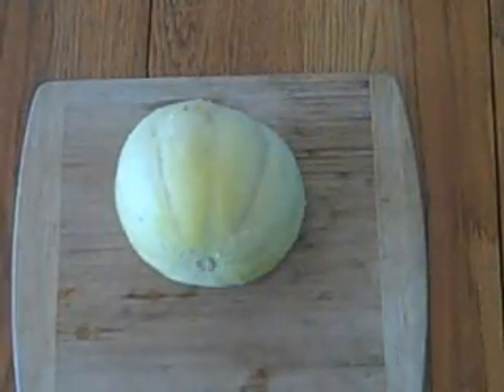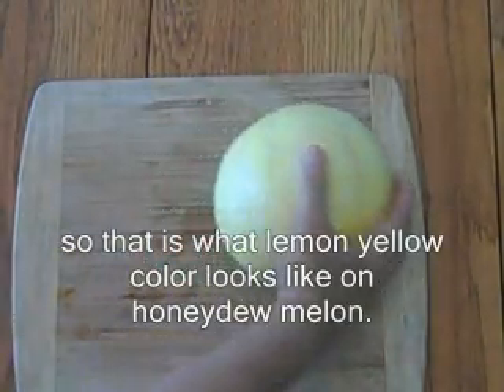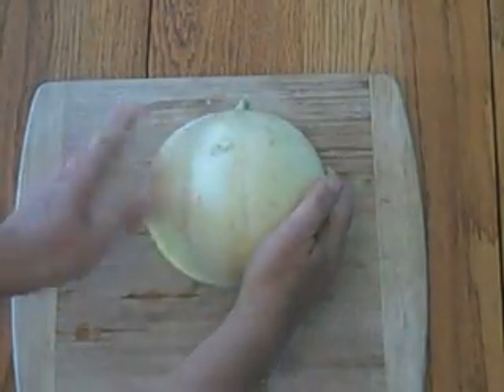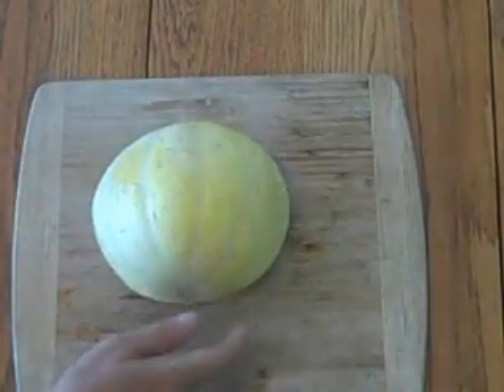Before I cut, I just want to show how yellow it is. I can't find anything on the internet about yellow honeydew. This side is more yellow — I think this was on top, and this side was facing the front a lot. Let's find out.